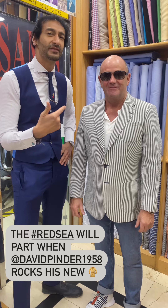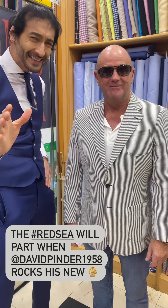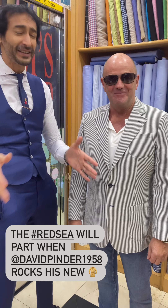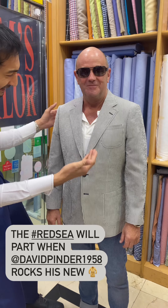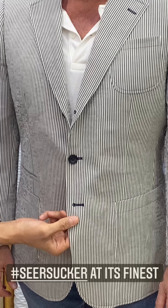Here with David, and I've built him his Moses jacket. Why is it his Moses jacket? Because the red sea — all of Hong Kong, every street will part as he walks along in this baby Kerry Noll seersucker.